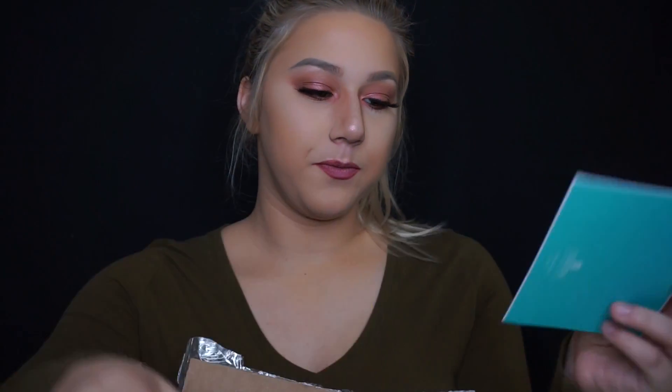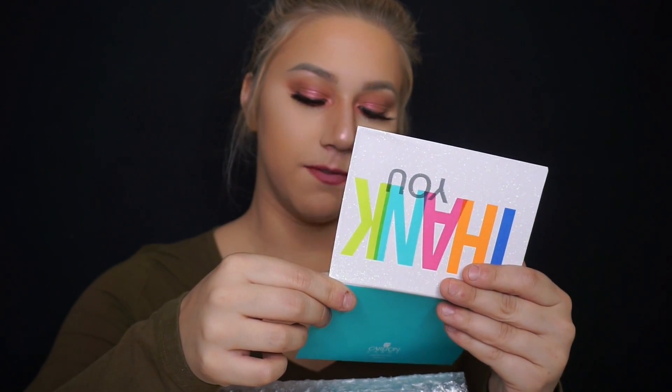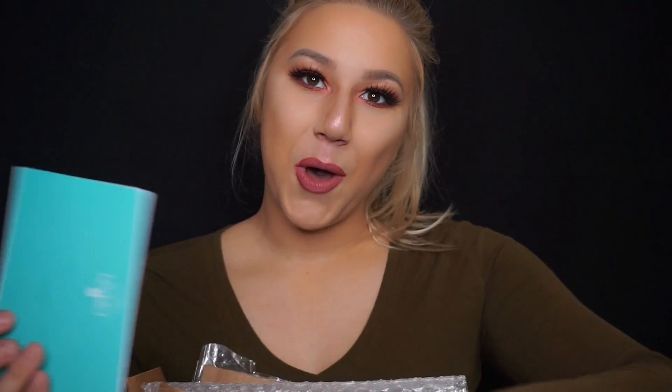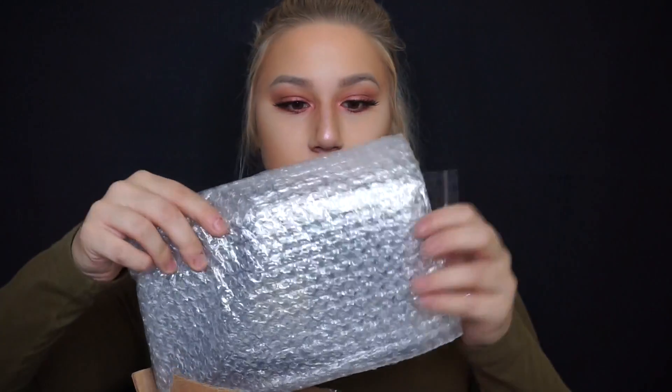Next is my package from Hopeful Face Makeup — I will put her YouTube channel in the description below. I won one of her giveaways, so I'm going to be opening the giveaway package I received. First there's a note: 'Congrats, thank you so much for being a part of my YouTube family — Hope.' Thank you, Hope, you're so sweet! First are the Z Palettes, and these are full of — I believe — Charity and Morphe shadows.